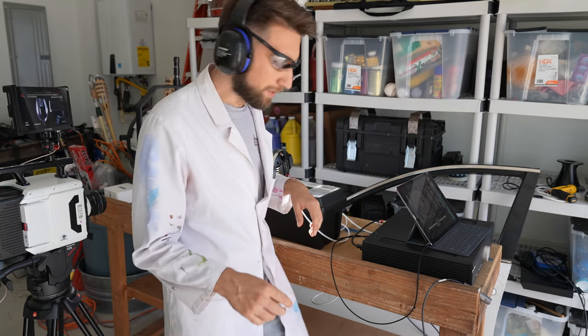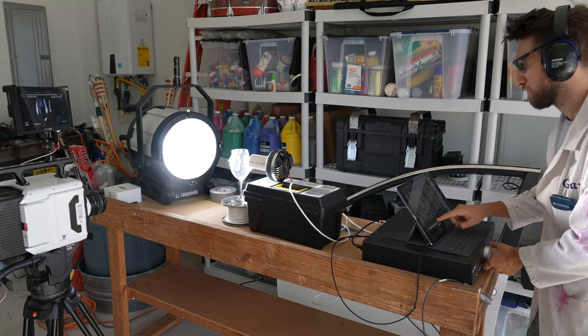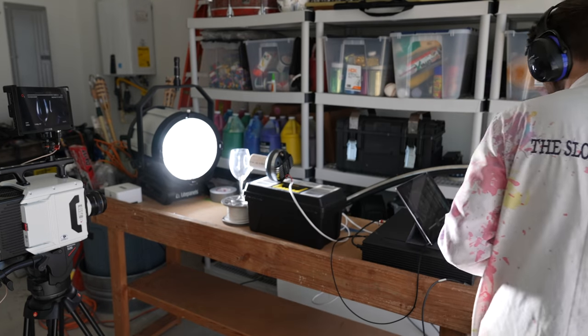First, I'm gonna use this piece of paper just to see if I'm getting close. One of two things will happen here: the glass will break, or the speaker will. Seems to be good. I'm gonna take this out. Let's crank it.